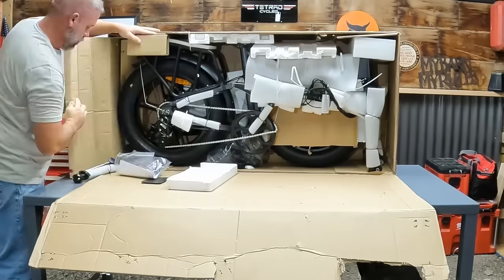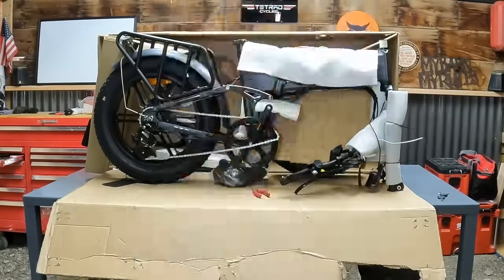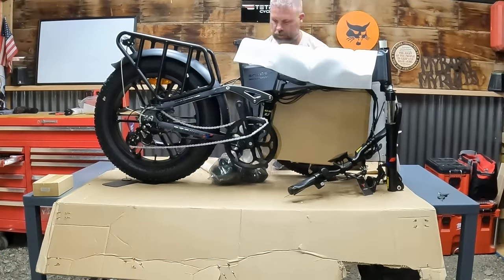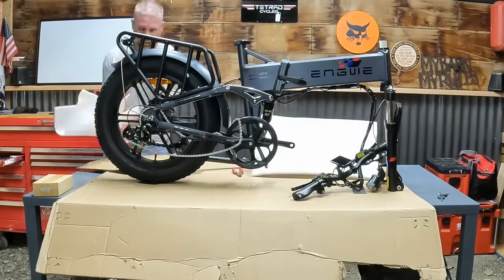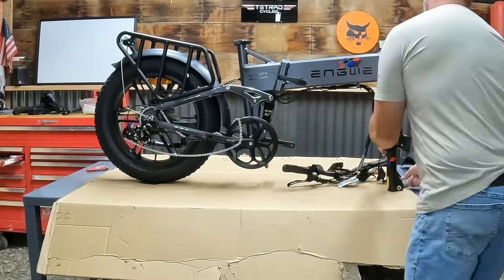While we're pulling the bike out of the box, one thing I want to mention is that I paid full price for this. This was not sent to me, and this is not a paid review. I did a lot of research on these foldable e-bikes, and I wanted an upgrade from one of my previous bikes. It looked like this had all the features I was looking for, so I'm pretty excited to get this put together and test it out.